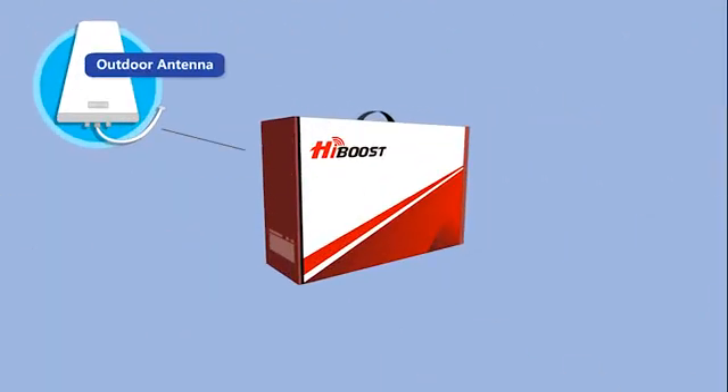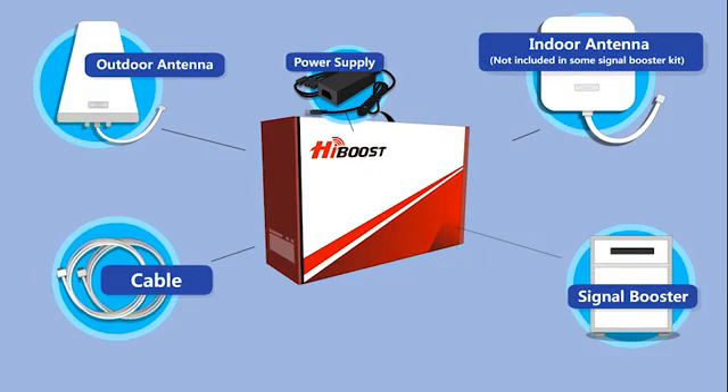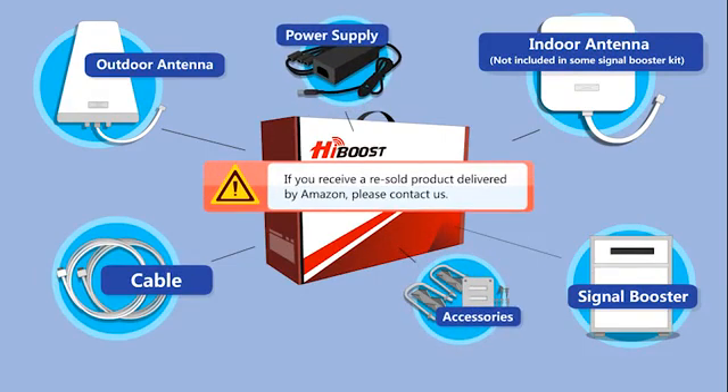A cell phone signal booster kit includes an outdoor antenna, a signal booster, an indoor antenna, and other accessories.